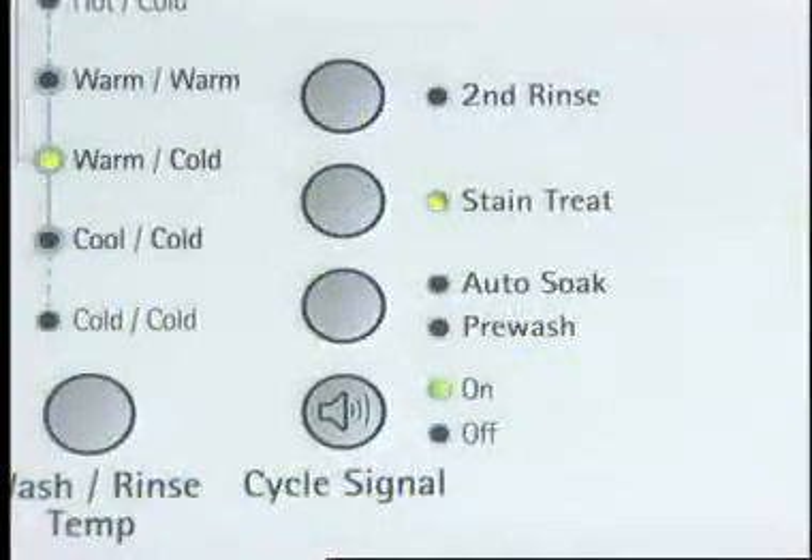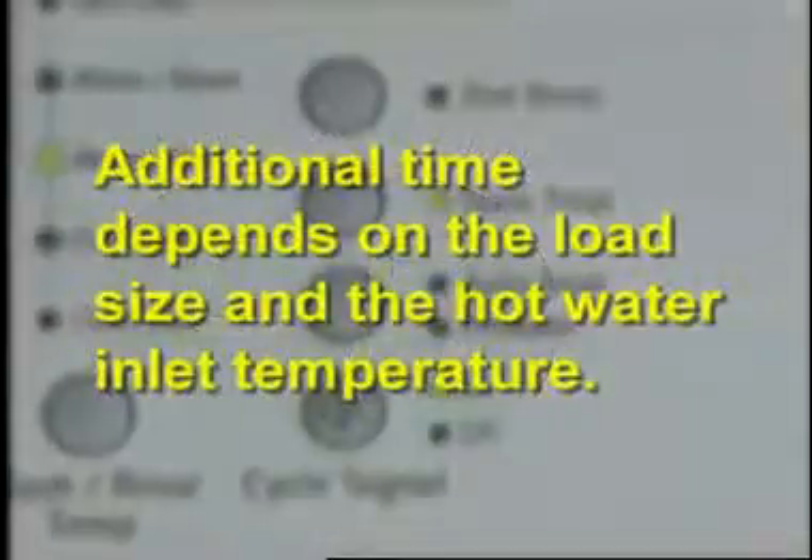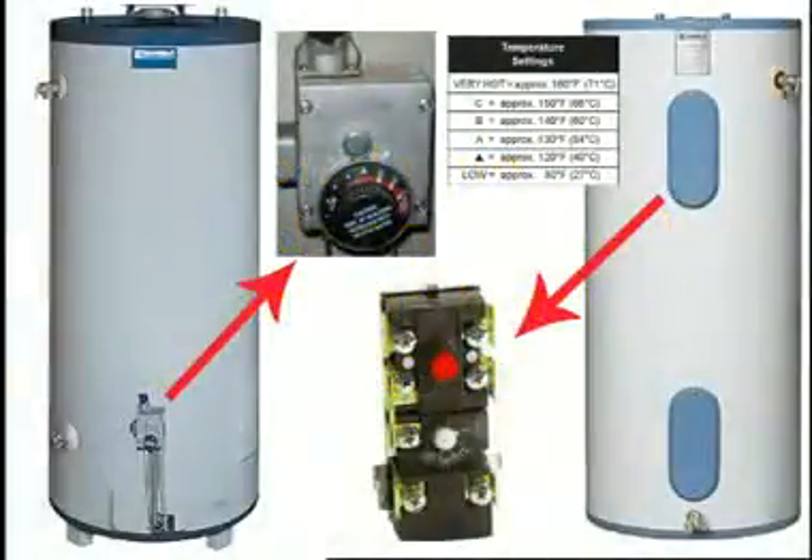If a special cycle or option such as sanitary cycle or stain treat is selected, additional time will be added to the regular cycle to heat the water. This additional time will depend on the load size and the hot water inlet temperature. Make sure the water heater is set to a minimum of 120 degrees Fahrenheit.